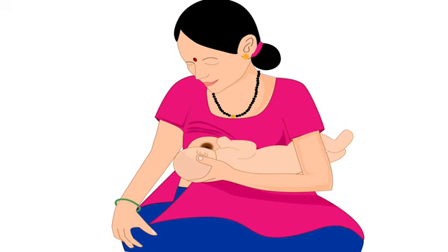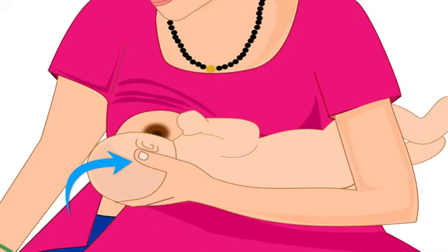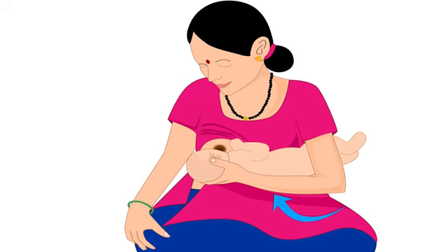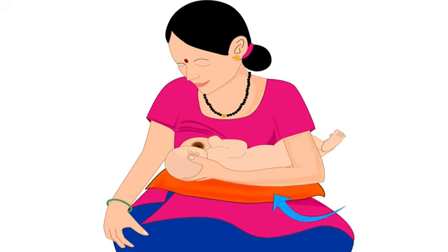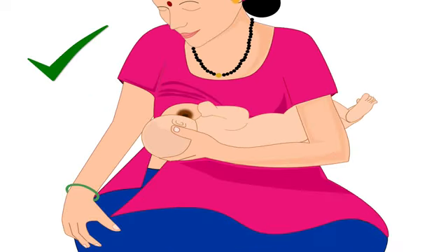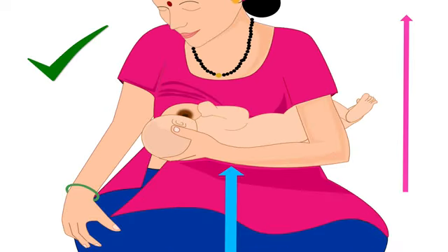After sitting comfortably, bring the baby to the mother. Mother should hold her baby's head with the hand opposite to the breast she will feed from. The baby's legs should be tucked under the mother's armpit of the same hand. The mother in this picture will feed from her right breast, so the baby's legs are tucked under her left armpit, and she uses the thumb and fingers of her left hand to hold the lower part of the baby's head. If the mother wants additional support to lift the baby, she can keep a pillow under the baby on her lap. Remember, the mother should never bring the breast to the baby by bending her back, as this will cause back pain. She should always keep her back straight and elevate the baby to reach her breast.